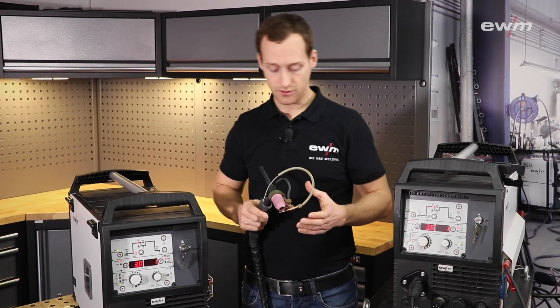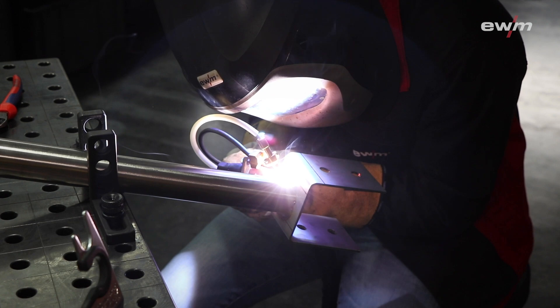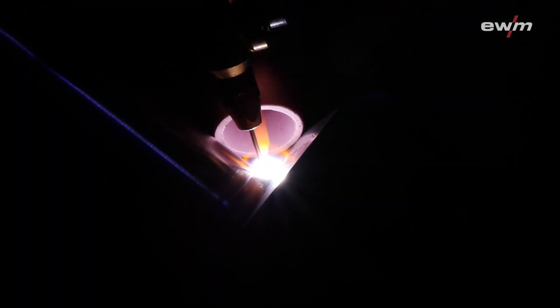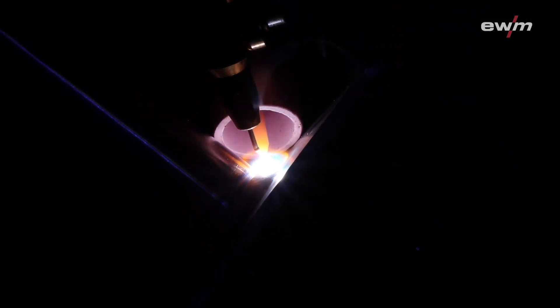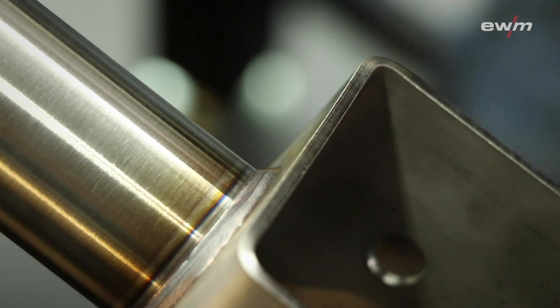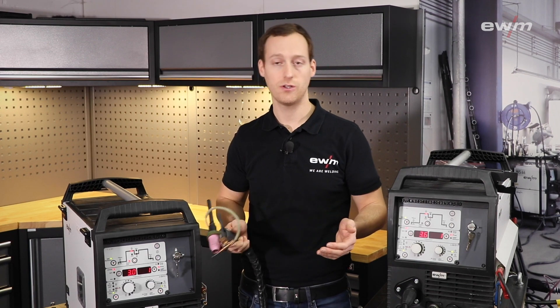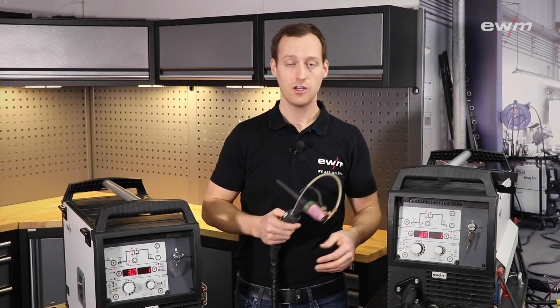The TIG Speed unit can be used for any kind of material you weld with TIG, like normal carbon steel, stainless steel, aluminium, and also special alloys. Especially for stainless steel, it is really useful to preheat the wire, because this allows you to increase the welding speed a lot, reduce the heat input, and achieve a really clean welding seam.